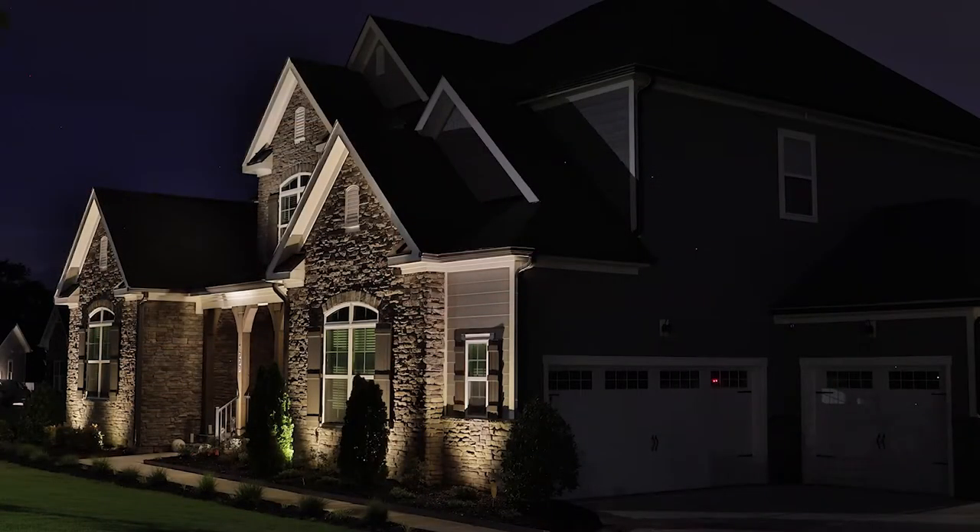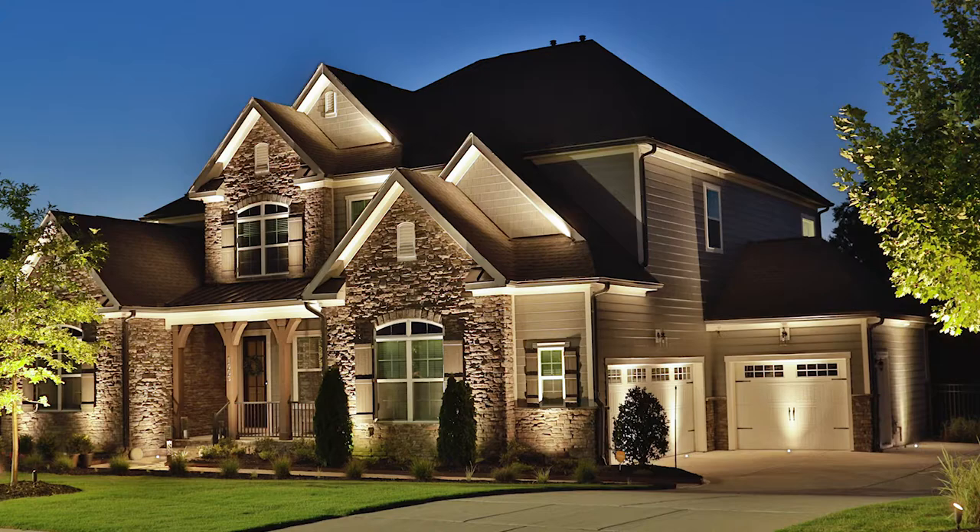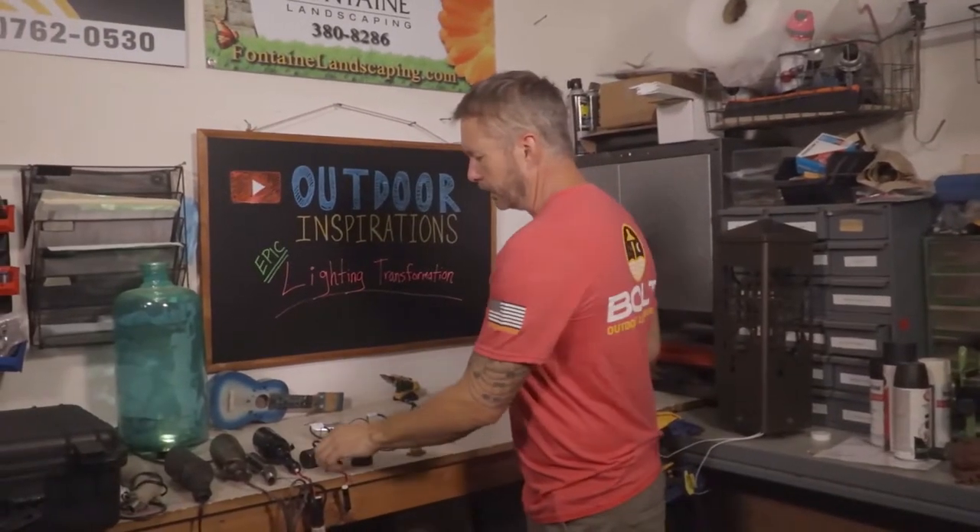Another big area we addressed was the right side of the home, which was really dark because that's where the garage doors are. Back in the day people didn't have the same availability for core drilling. We put core drills on the garage side, giving really nice full illumination — especially for the family coming in from activities at night. They know exactly where they're going, that side of the home is beautifully lit, and then they open the door and more light automates as they come into the garage. Safety, safety, safety — always.